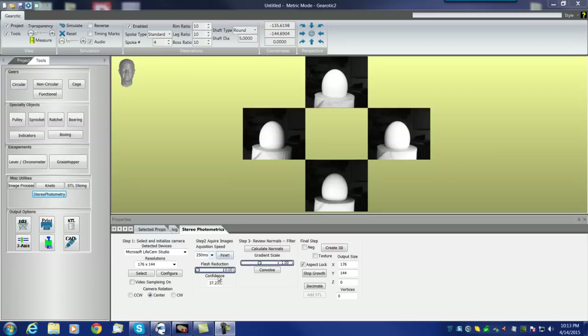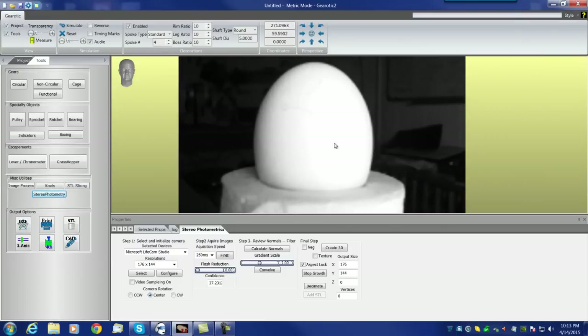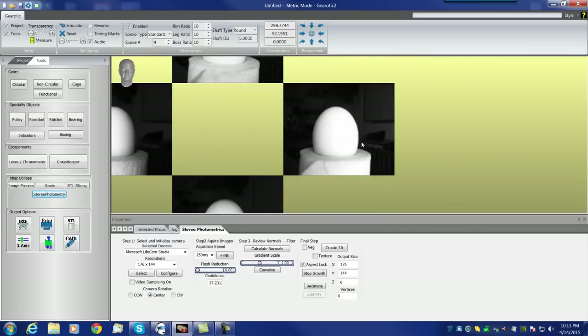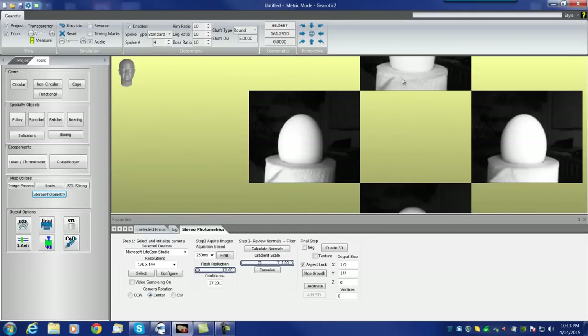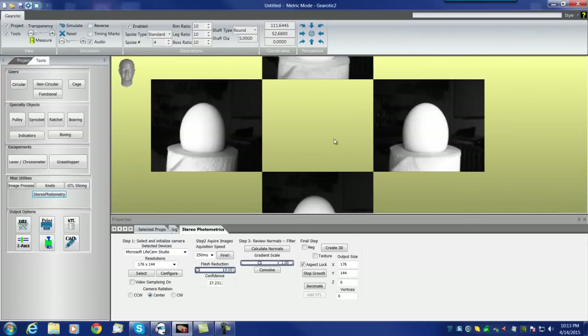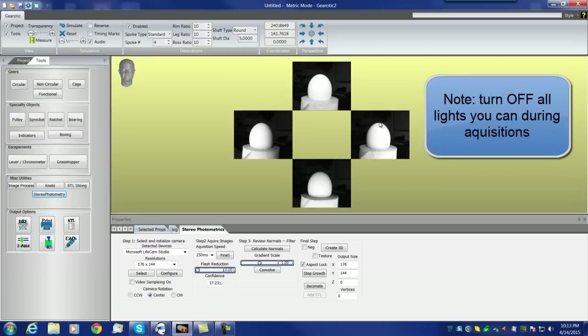We had turned on video sample, did a fire, shot four shots, and the four shots show up on the screen. These shots represent — for example — the egg lit up from the right-hand side because the right-hand side of the monitor had flashed. The top image is lit when the top of the monitor flashes, left and bottom similarly. A person looking at these four images would be forgiven for thinking they're all identical. They're not.